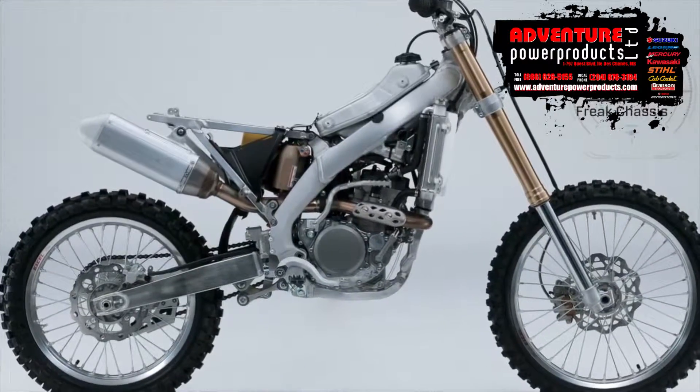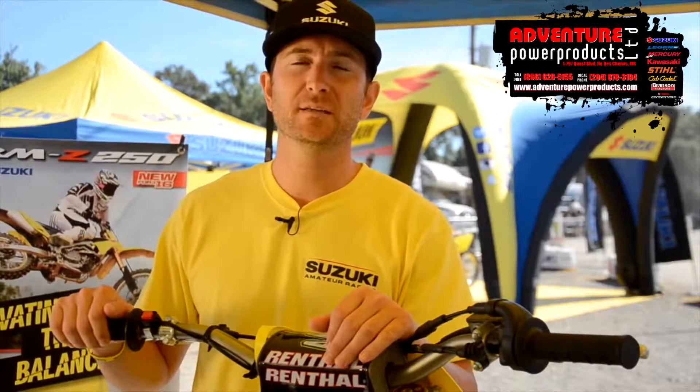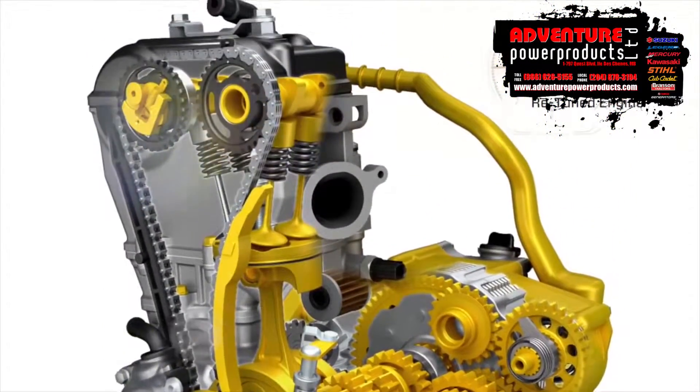We also changed the frame, swingarm, and subframe to help improve the handling characteristics. For 2016 the RMZ250 had over 80 internal engine changes — from the piston to the cams, to the transmission to the gearbox. This bike has been retuned from the ground up.